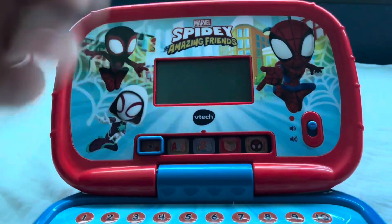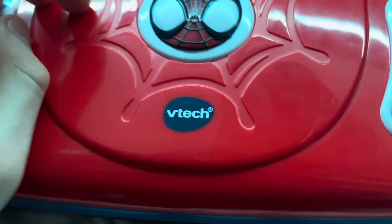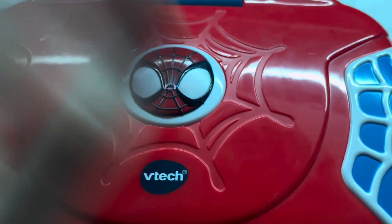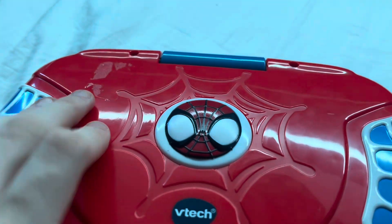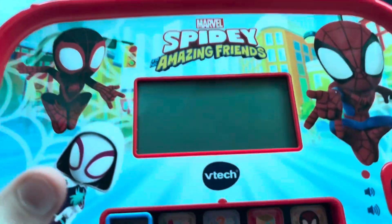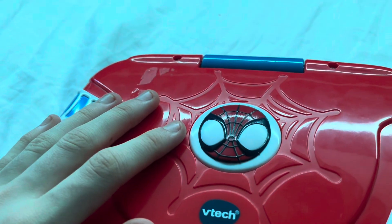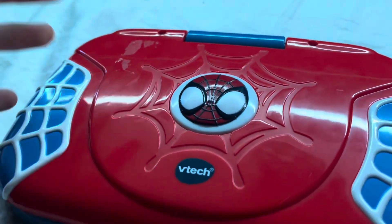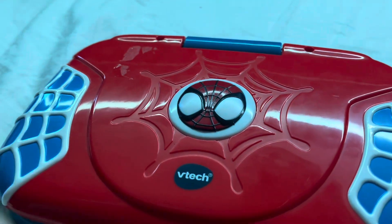We're gonna be taking a look at the outside and the inside. This was released last year. By the way, I've never seen Spidey and His Amazing Friends — I'm not even a Marvel fan. I don't really watch Marvel much, so I will definitely get things wrong. I'm just gonna act like I don't even know who the hell they even are.